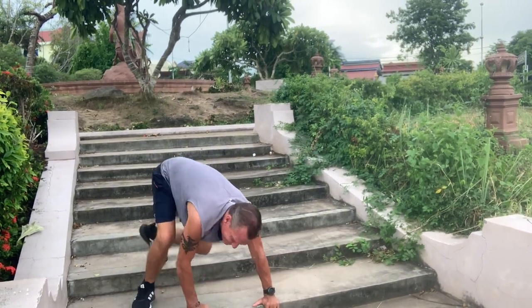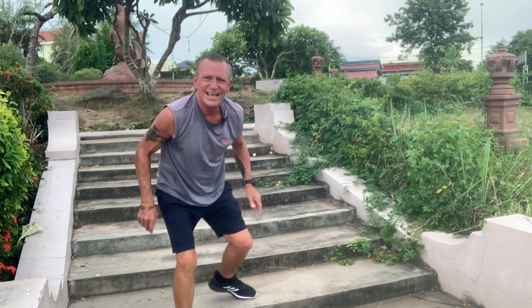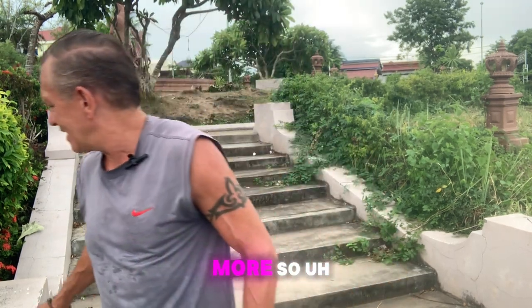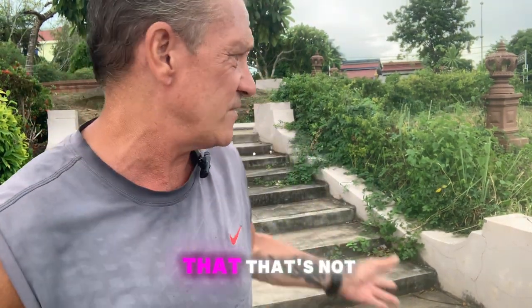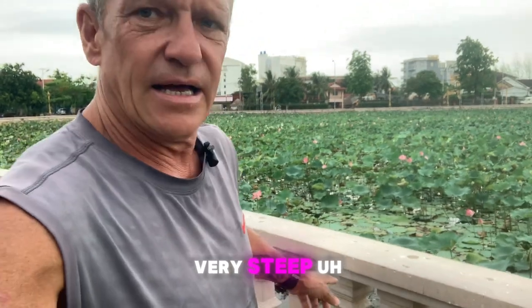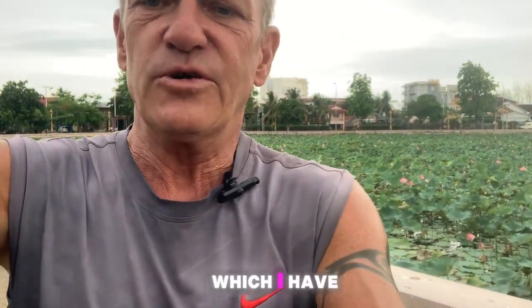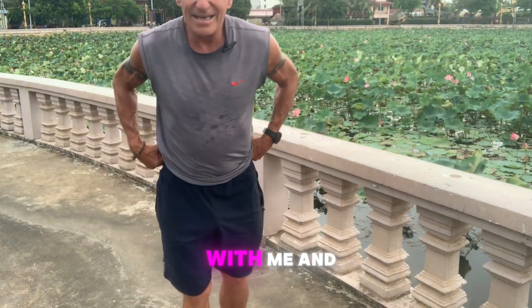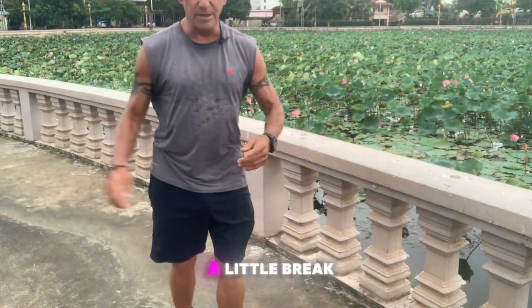Okay, so that was a quick session. Normally I would do about 30, maybe more — 30, 40, 50. That's not that steep. But now we're going to turn around and use this very steep railing here, for which I have to tilt the camera down a bit, so please bear with me. Give yourself a little break, not too long.